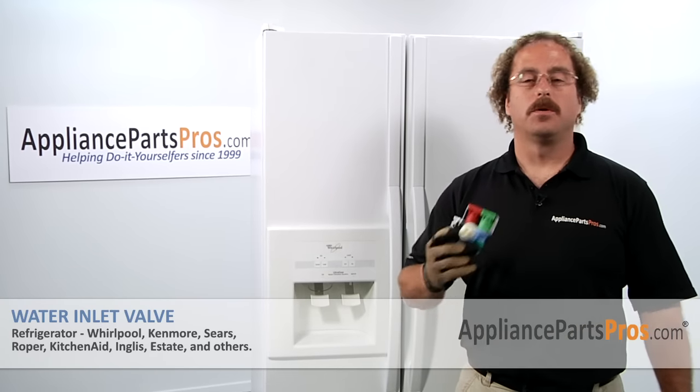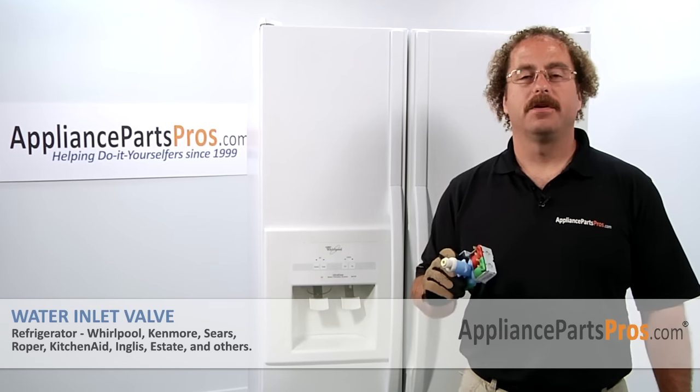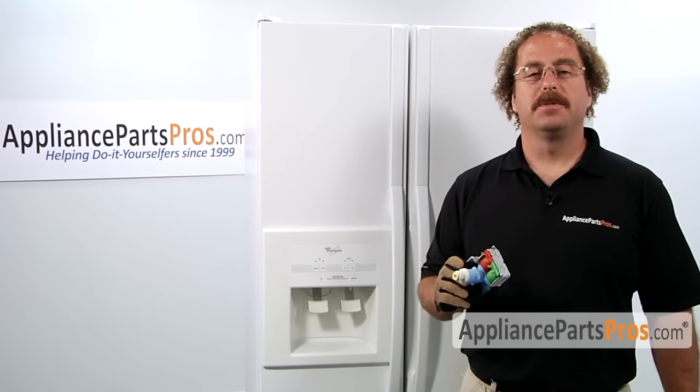In this video we're going to show you how to change out the Whirlpool refrigerator water inlet valve. It's going to be a very easy repair and should only take a few minutes to do it.